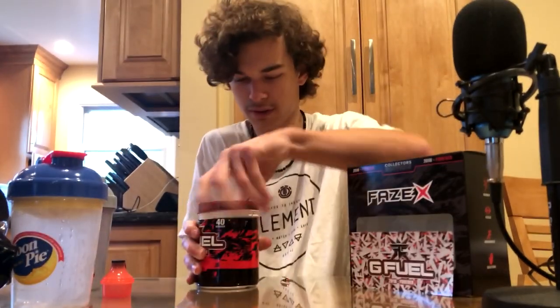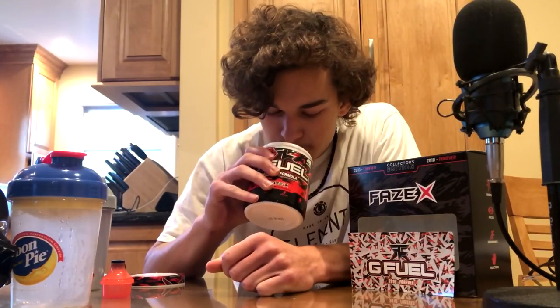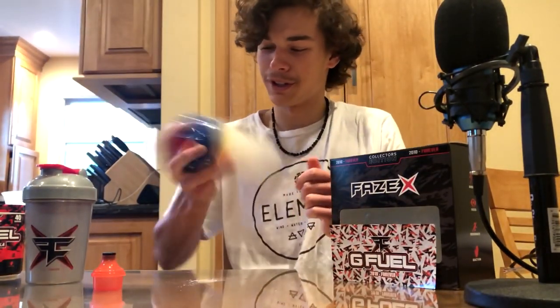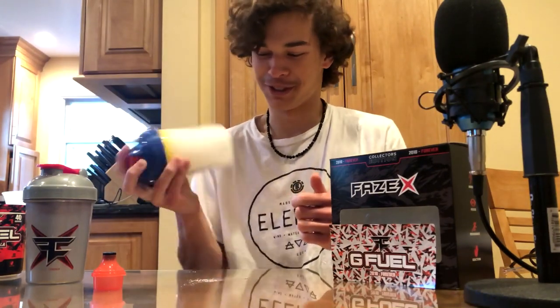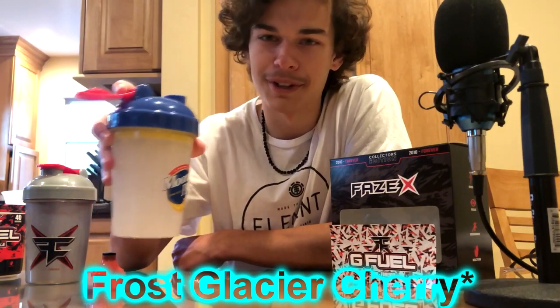So cool — it smells like Frost Gatorade. Nice scoop right there, going in the Moon Pie cup. I just filled it up with some water — it's already really clear, this is why I wanted to go for the clear shaker. Oh my god, I am so excited for this. Whoa, it's like super white. It smells a bit like fruit punch — yeah, I think it's the Frost Gatorade, like the Glacier Ice. It's the white Gatorade flavor, that's what it smells like.